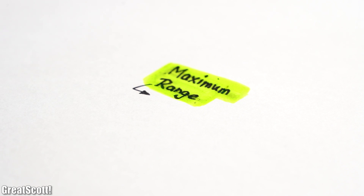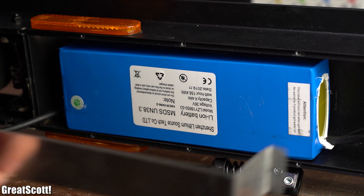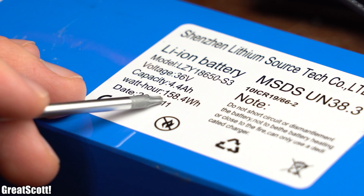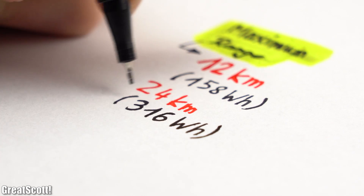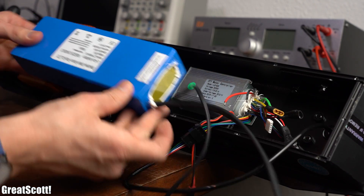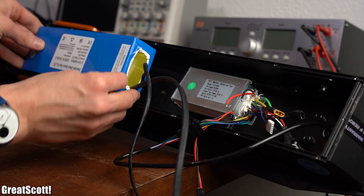Next is the range, which turned out to be around 12 km with the given battery pack that comes with an energy of around 158 Wh. To for example double the range we would simply need a battery pack with double the energy, but that would of course mean we would require more space in the electronics compartment, which we do not have.